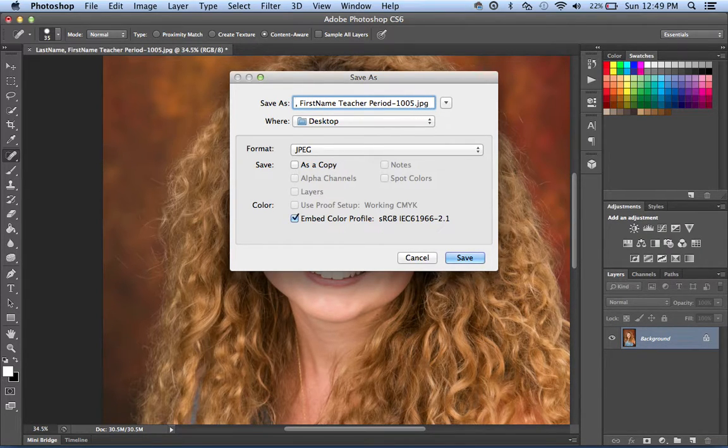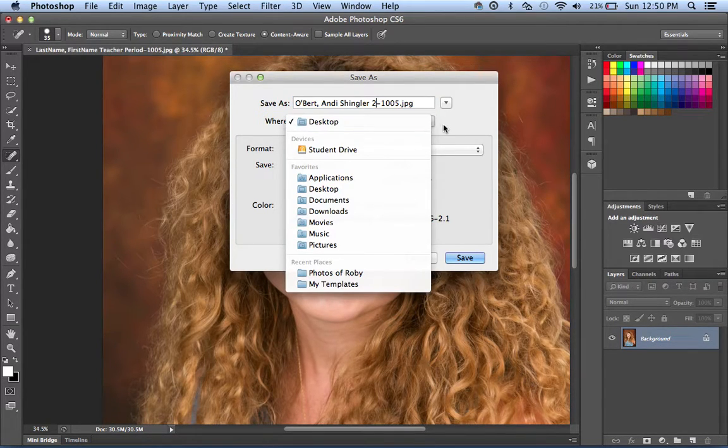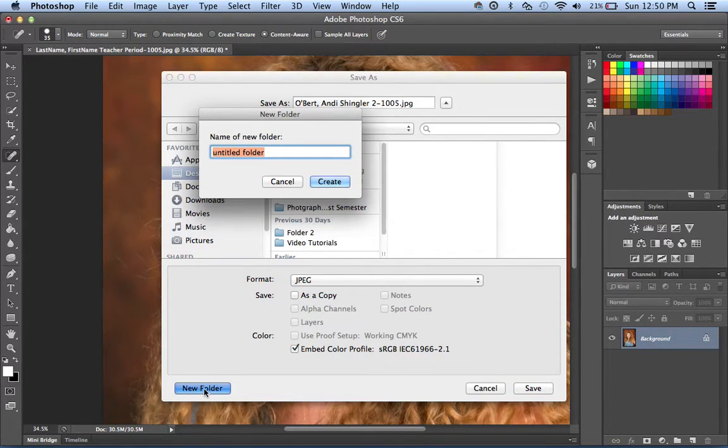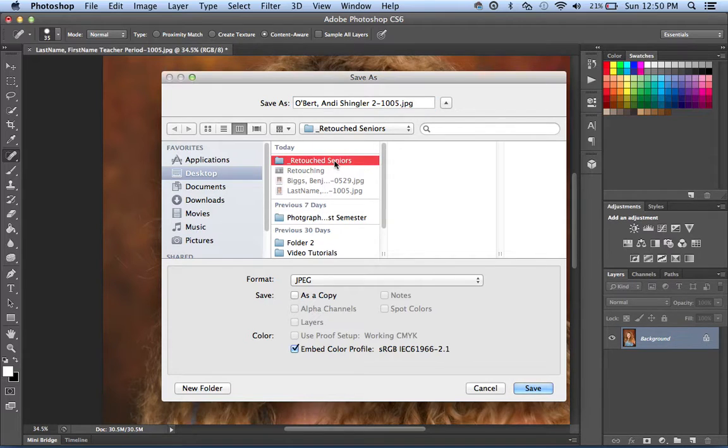For the last name, we'll put Obert, then leave the spaces and comma exactly as you see them. Andy's teacher is going to be their English teacher, so here's where we would put Shingler — see how I misspelled that, double check, really important. The period that they have English should be on your sheet, so period Shingler period 2. Then you want to leave the dash 1005 there. Save it to a different folder — you'll probably create a folder called retouched images. I like to put a little underscore and name it retouched seniors. That's where we'll save our final image.